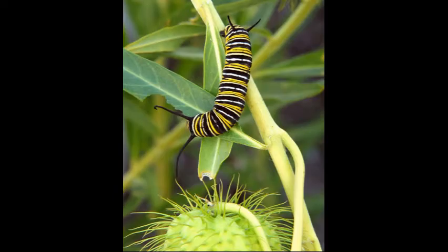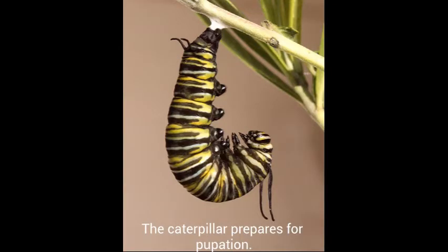This caterpillar is now around three weeks old and is nearing pupation. He is now searching for a suitable spot to form his chrysalis. Once he finds the perfect spot, he readies himself for pupation by spinning a cushion of silk to attach himself to the surface. He is now face down in a J shape.